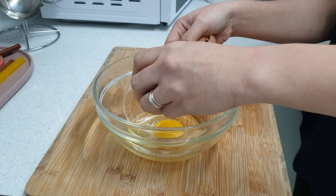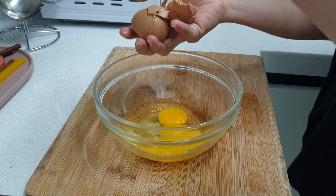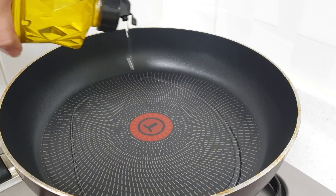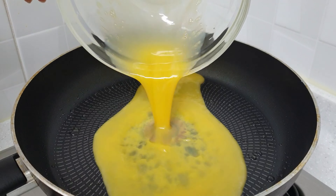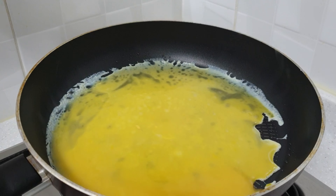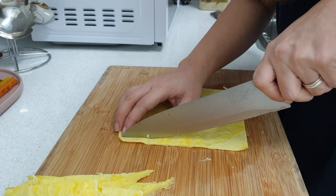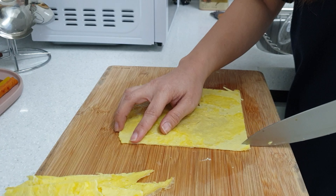Crack two eggs into a bowl, season with salt, and beat. Heat some oil, spread and cook your beaten egg. Flip it slowly, then cut into long strips.